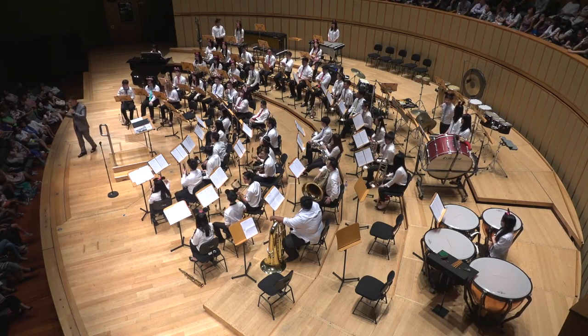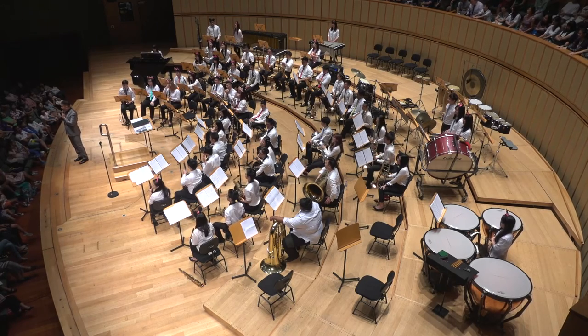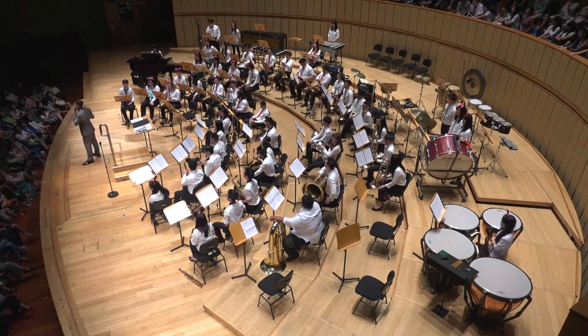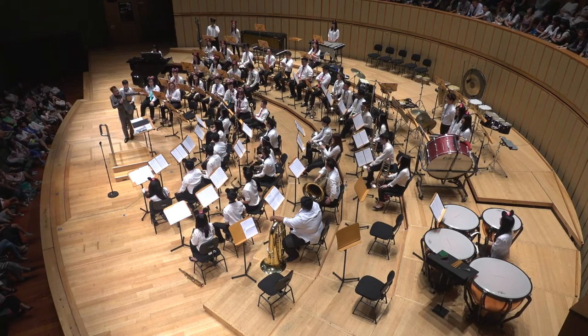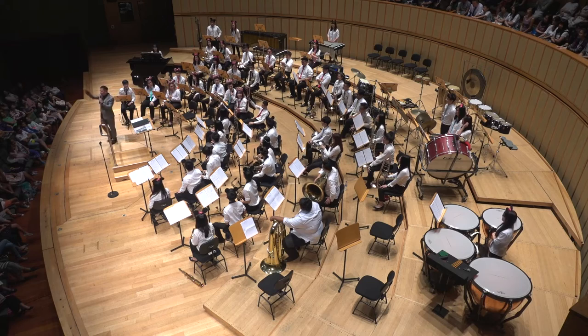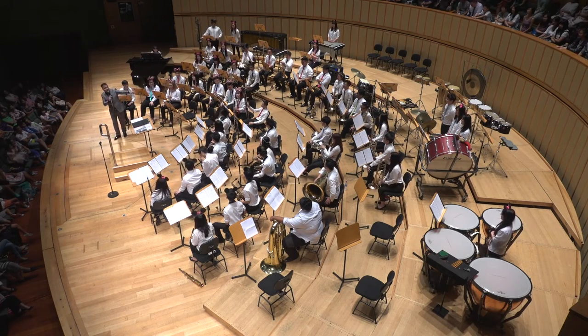So, children, the first thing: small instrument, does it make a high or low sound? High — very good! So big instrument makes low. Great. And then we have this other thing — it's not the thing you use to make clothes. It's a really expensive piece of wood called the bassoon.